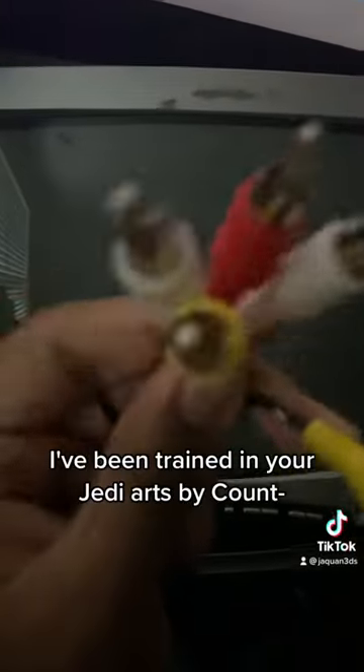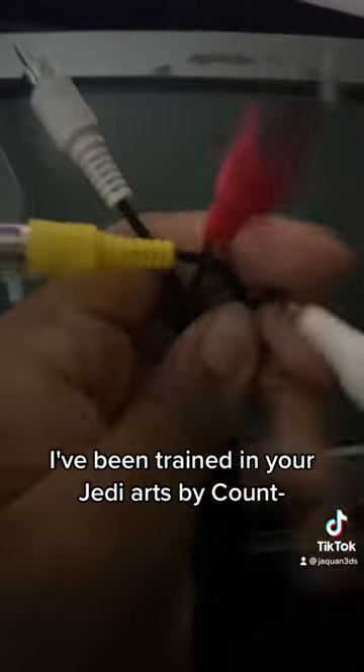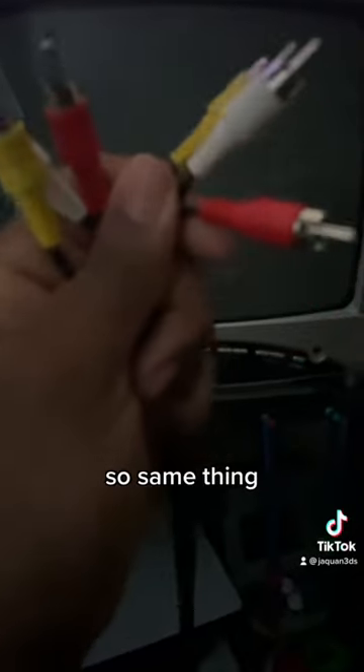Alright, first step, plug it in. This is a two-way video cord, so same thing — plug it in, just like so. Plug in the HDMI cord and you're all set.